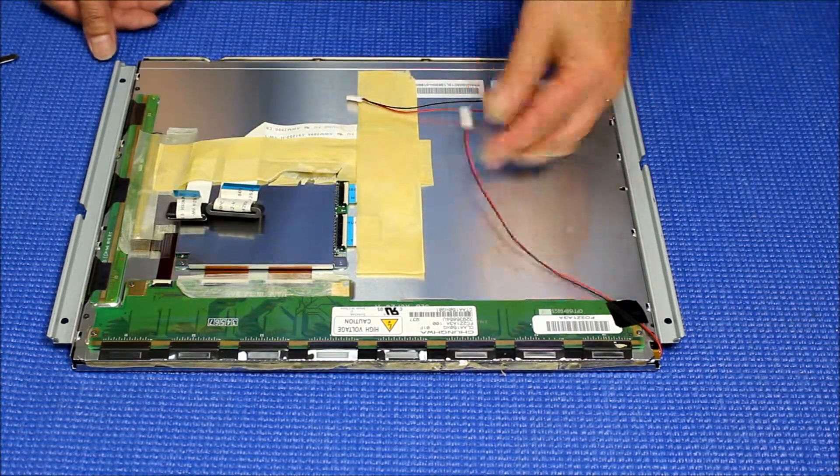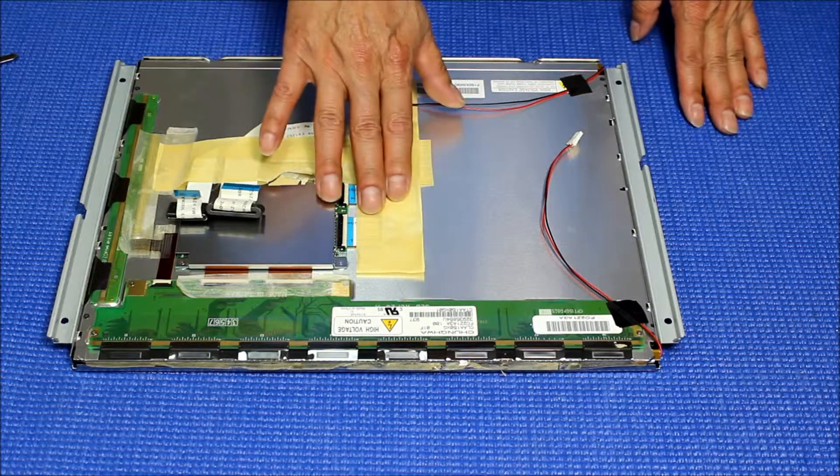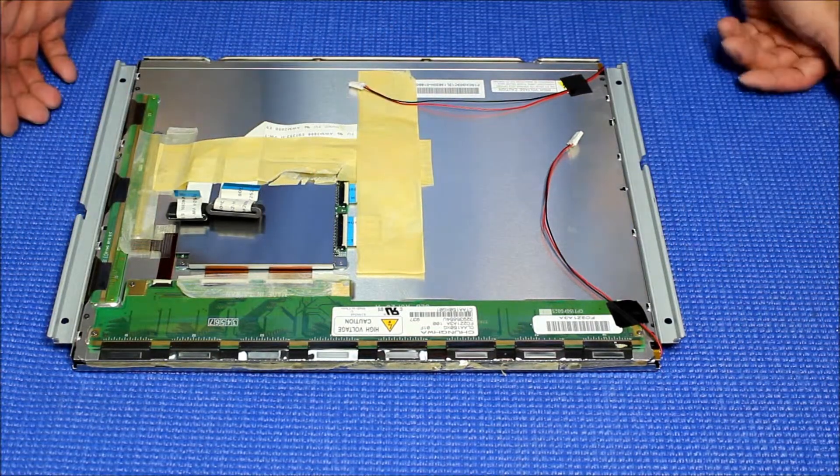We have just finished the LED upgrade on this Trunva screen. I put the wire back, ribbon cable back, and metal bracket. Let me show you how to mount it back to the chassis.